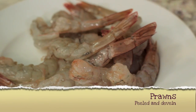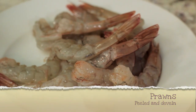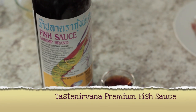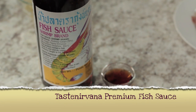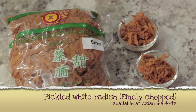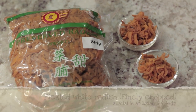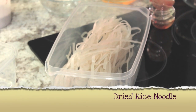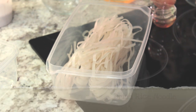Six medium-sized prawns, peeled and deveined. One tablespoon of Pan Thai shrimp paste. One tablespoon of Taste Nirvana premium fish sauce. One tablespoon of pickled white radish, finely chopped. Two tablespoons of palm sugar or brown sugar. 125 grams of dried rice noodles.